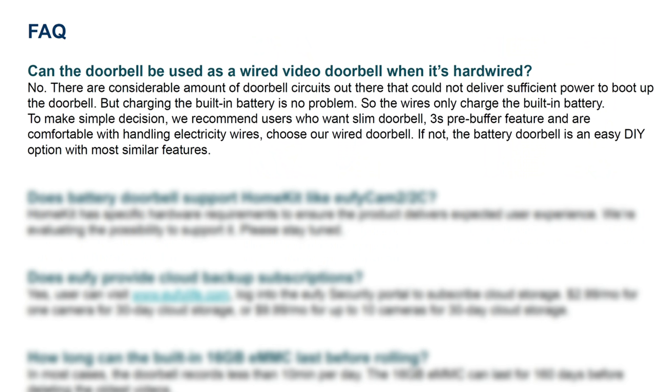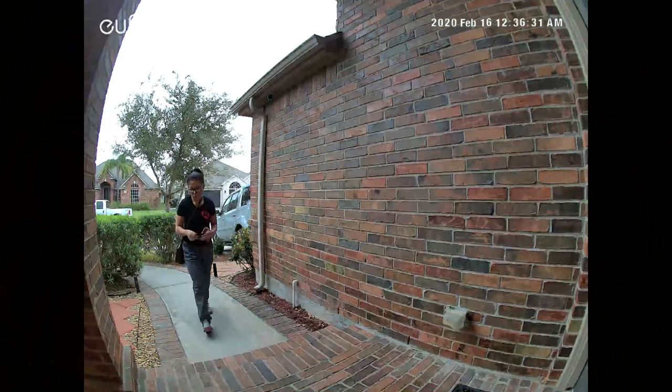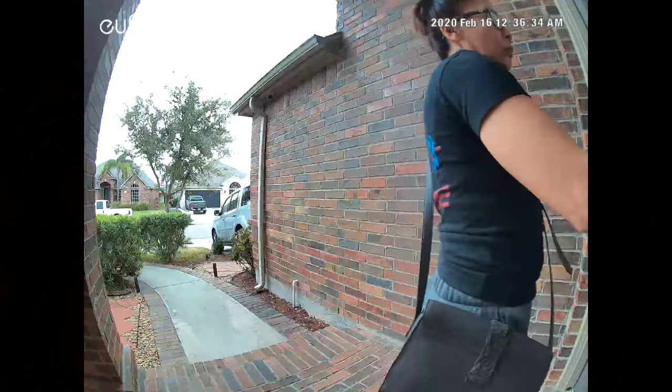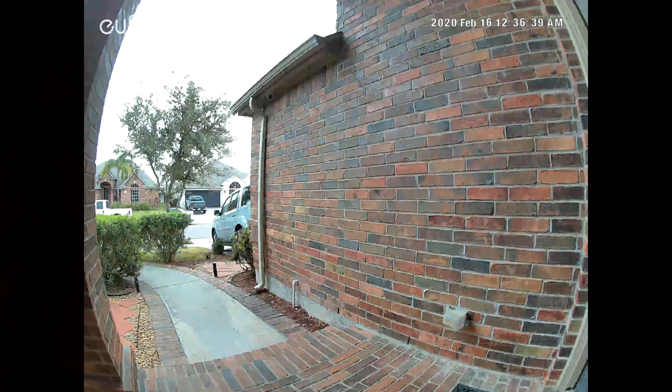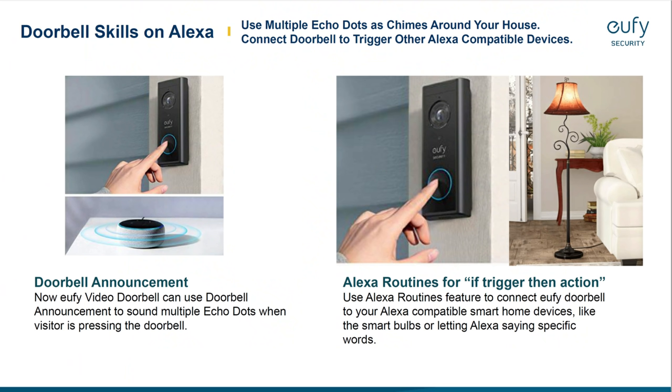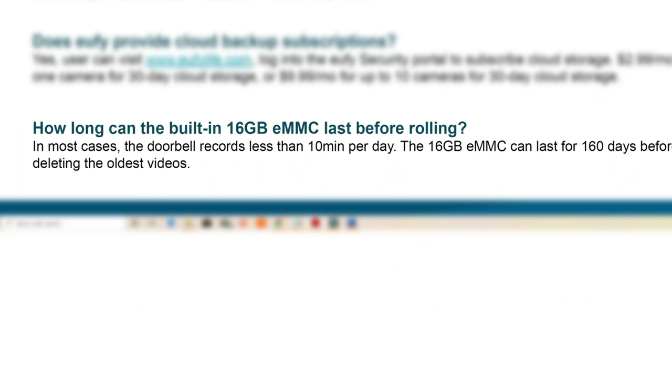Please note that even if you wire this doorbell, it will still not have the 3-second pre-recording feature like the wired doorbell — it will only start recording when it detects motion. During my testing, it records pretty quickly on the highest sensitivity and aggressive zoning with human detection only, and I haven't had any false notifications yet. The built-in 16GB memory can record up to 160 days if the doorbell records less than 10 minutes per day, depending on your use. When memory is filled up, it will record over old footage.